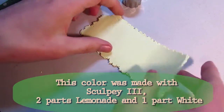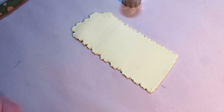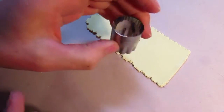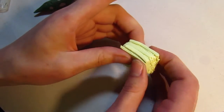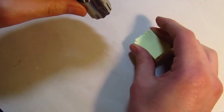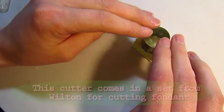I rolled my sheet of clay out on my pasta machine using the number one setting, and now I'm going to stack this up and cut my cake out of it for a total of seven layers on the number one setting. I'm going to squeeze them together just a little bit to ensure that they are going to stay together. Now I'm going to use my cookie cutter to cut out the shape.